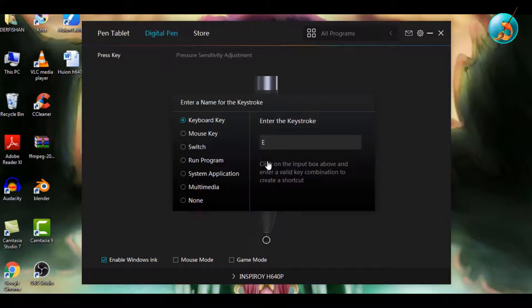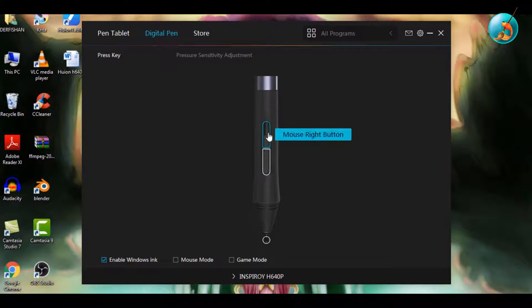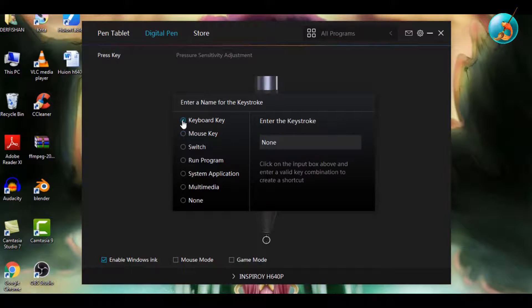For the buttons on the stylus, I would recommend putting the Undo shortcut, which is Ctrl+Z, and the Save shortcut, which is Ctrl+S, so you can quickly save your work. But this is just a recommendation — you can put any shortcut you want.